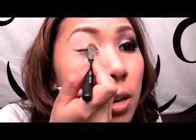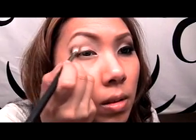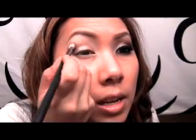Now we're going to place the lid color on. I'm using MAC All That Glitters — a really pretty color — with the SS 239 brush, and I'm going to pack it on. Now for the contour color, I'm going to use a combination of Antique and Glamour Check from MAC. I picked these because they have rust tones that will make the eye color pop. I'm using the SS 217 brush to carve out the outer V and the crease.